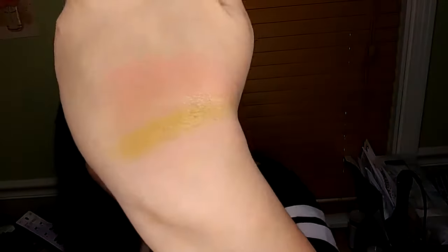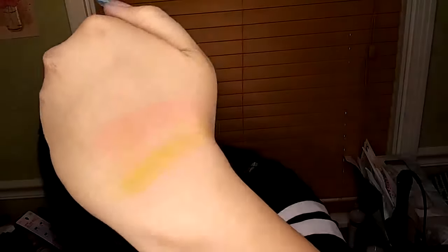So the first four that I swatched were Jasmine, Clove, Amber, and Patchouli, which is right here on my hand. They barely show up, but the gold one, Amber, and Jasmine were the ones that showed up the most. I feel like Jasmine's shade would be a very, very pretty subtle highlighter.